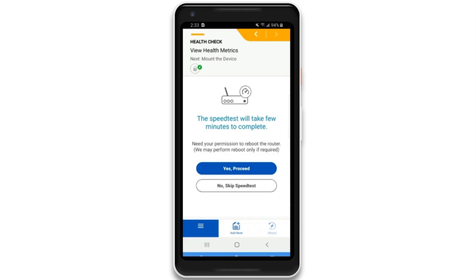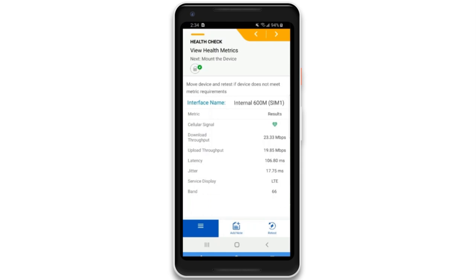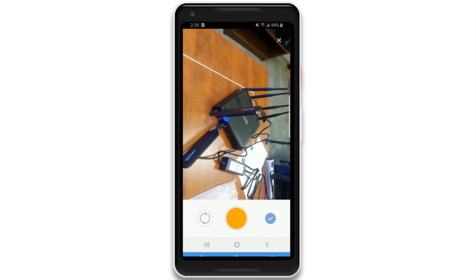The mounting instructions take into consideration the variety of installation situations and provide best practices. Take a second set of photos of the endpoint in the final mounting location. The photos will be included in the report.